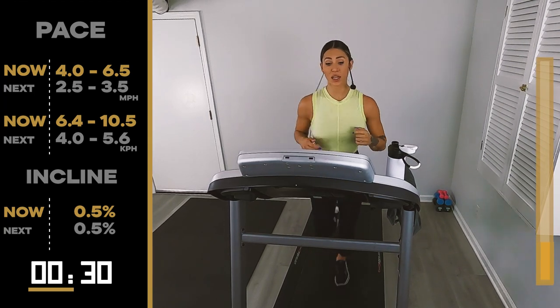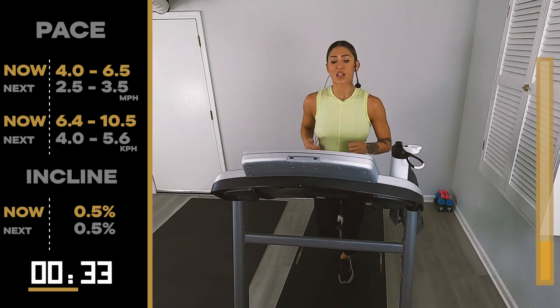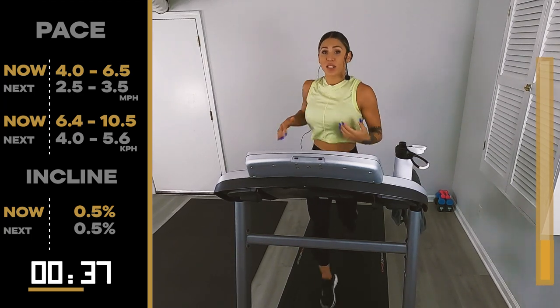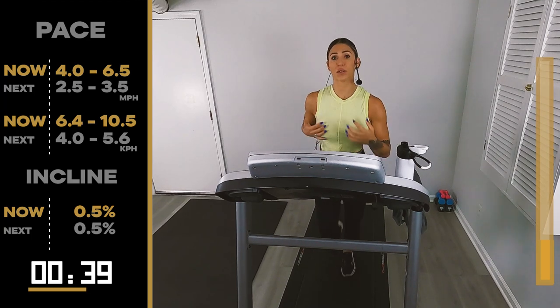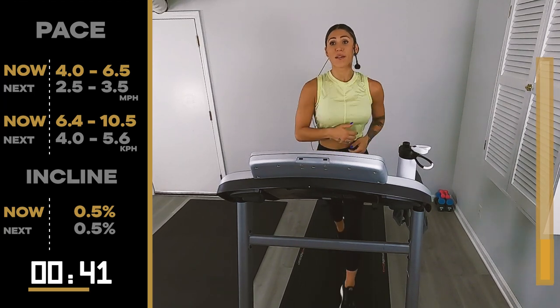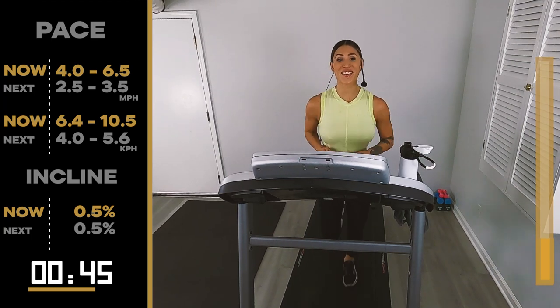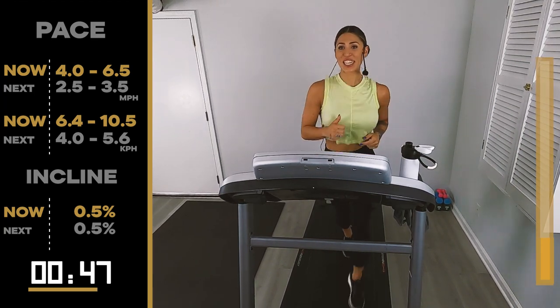30 seconds — we get to walk it out at 2.5, 3.5. The recovers. It's really just there to allow you time to bring your heart rate back down. 15 seconds. Keep going. We're in it to win it today.